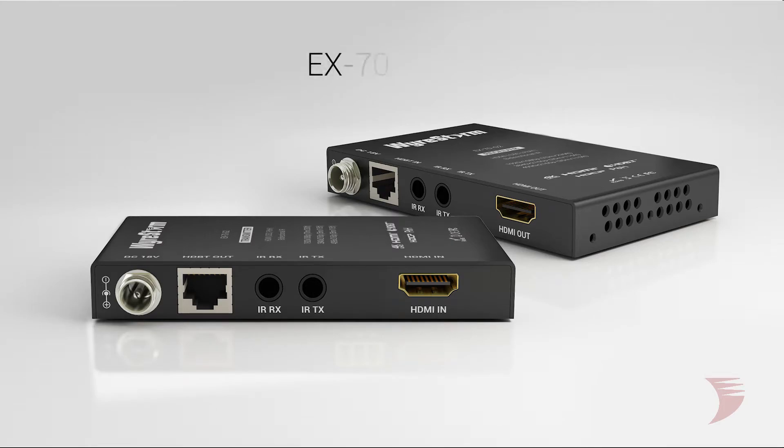Hi, I'm Jessica from WireStorm. Introducing WireStorm's new, affordable, 70 meter HD base extender set solution, the EX70G2.